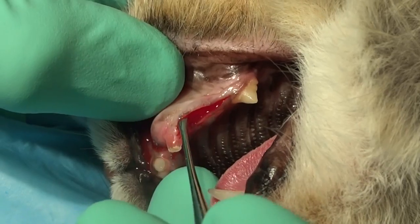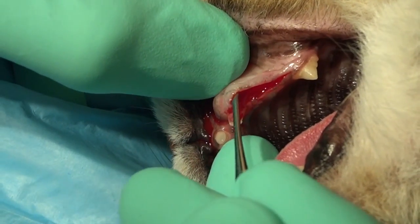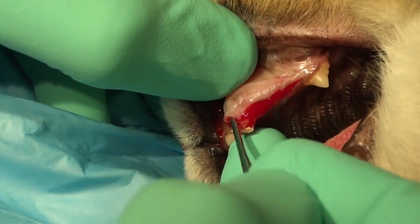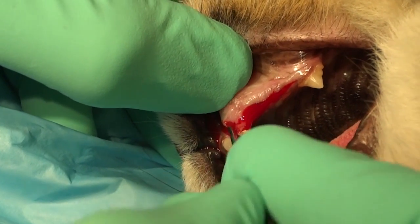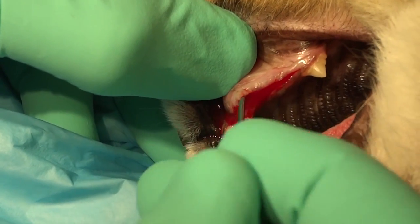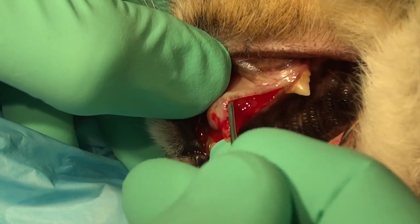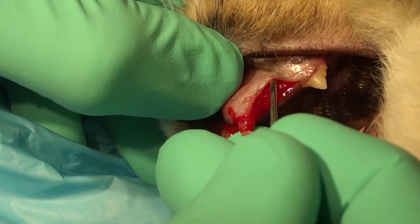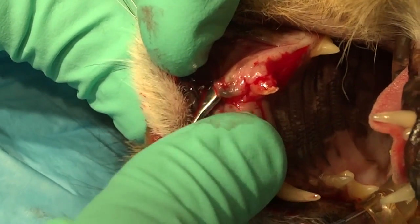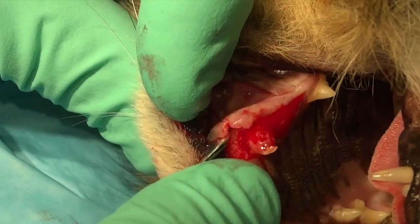You can see here we're using the small end of a feline periosteal elevator, and we're working the perimeter initially. We don't want to put a lot of pressure or focus on one area. We want to go around the whole perimeter, removing that attached gingiva to minimize the possibility of devitalizing that flap due to puncture. If we put too much pressure in one spot, the pressure on either side of that elevator is significant unless there's a perimeter that's been elevated already.